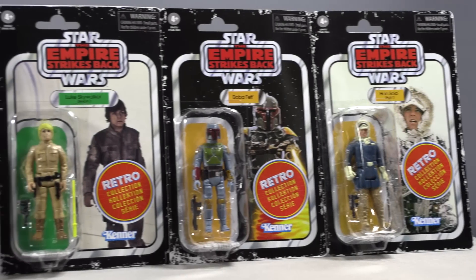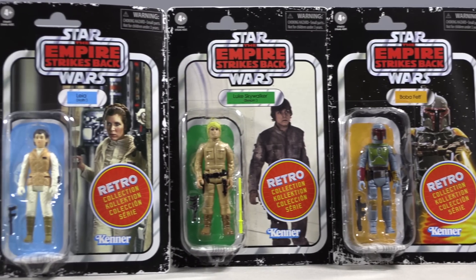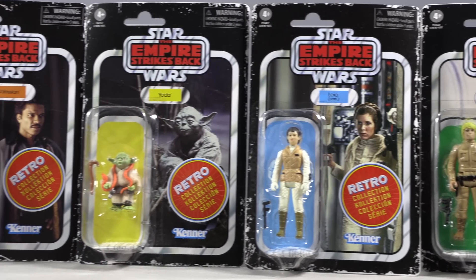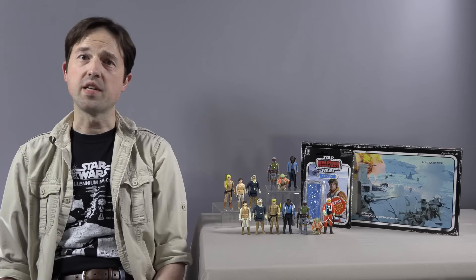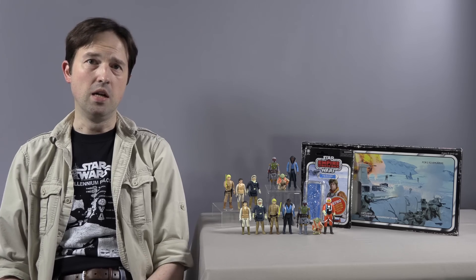But with the 40th anniversary of The Empire Strikes Back, Hasbro decided to try it again. They fell back on the same model as before: six individual figures on flimsy card backs and a figure Kenner never released packed with an expensive replica of an old Star Wars board game. Once again, C-3PO and R2-D2 are nowhere to be found, most likely because of the vac-metallized parts the original figures required.